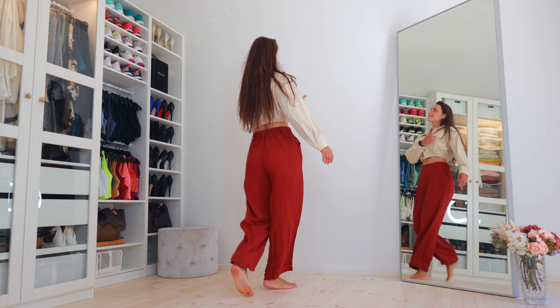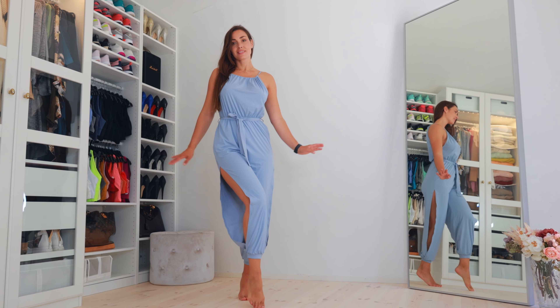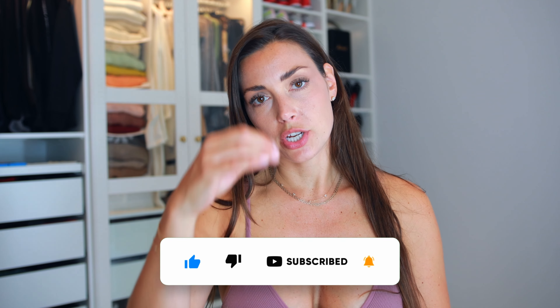Hello everyone and welcome back to my very first review video filmed in my new studio. It's been a little quiet here on YouTube, and I'll give you updates about everything very soon — I'm rearranging my content. Today I wanted to show you a review I filmed here, and it's been a little tricky setting up the lighting in this new environment, so bear with me.